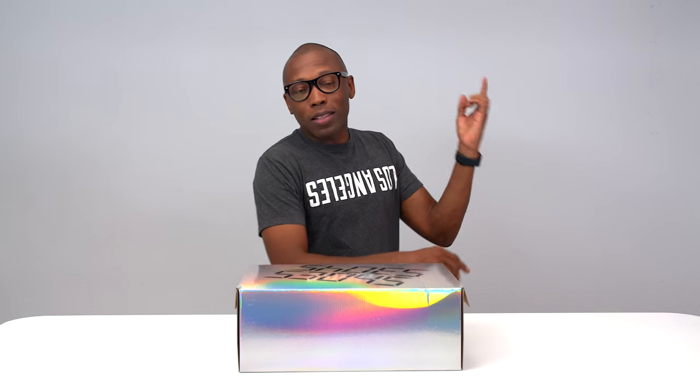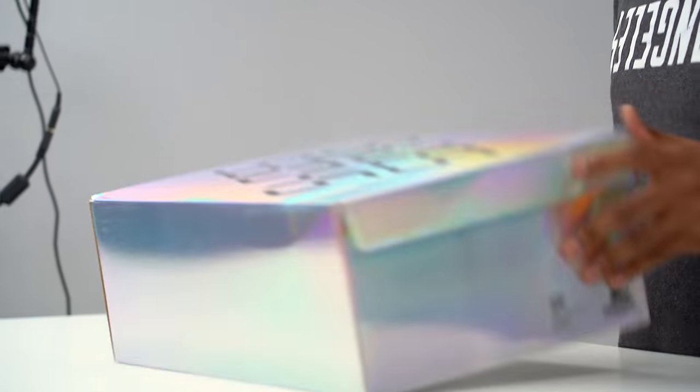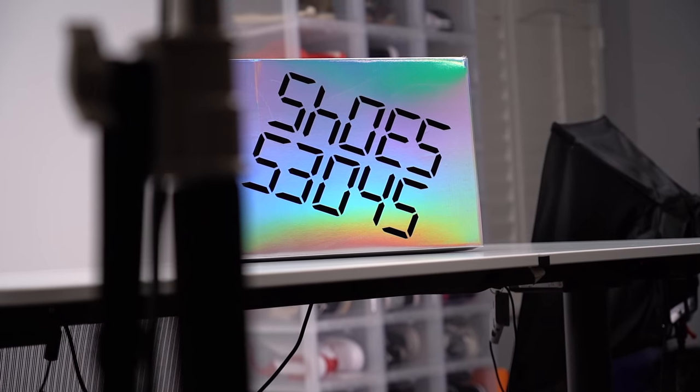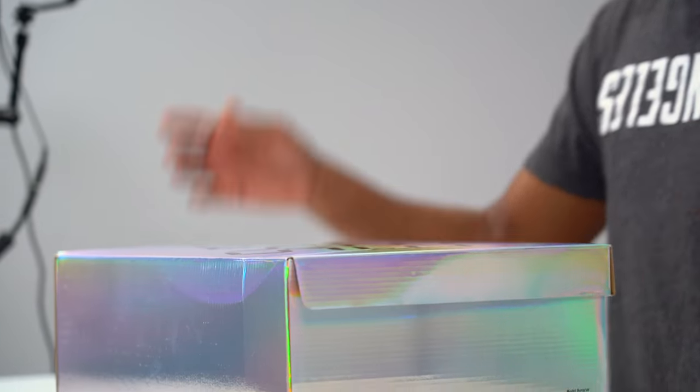I'm Jacques Slade, and this is another unboxing. As you can see, it comes in a very nice box with this whole iridescent thing popping off where it changes colors. On the front of the box it says 'shoes,' but it also says 53045, which is 'shoes' backwards. So if you spin it around, it still says 'shoes' no matter which way you look at it.